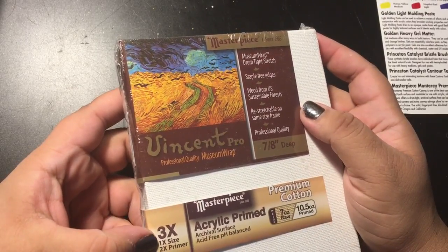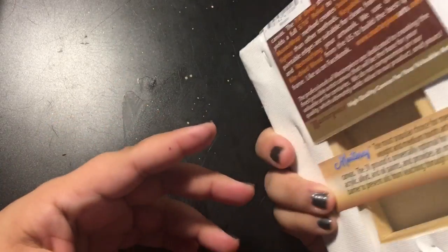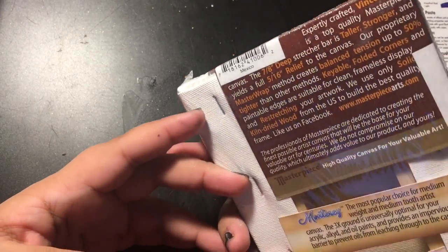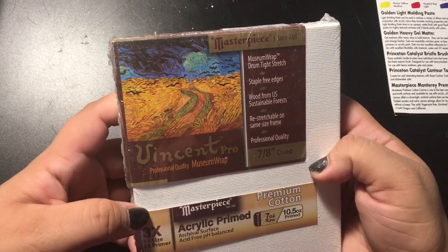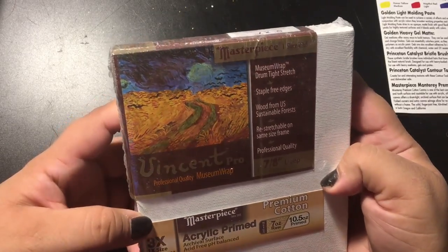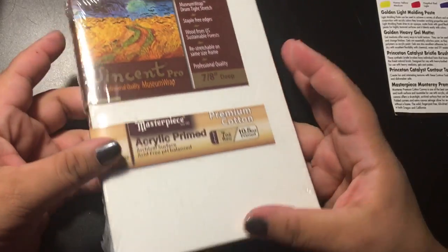Three times one time size, two time primer. That'll be fun to try out, and the size of this — let me see — five by seven.